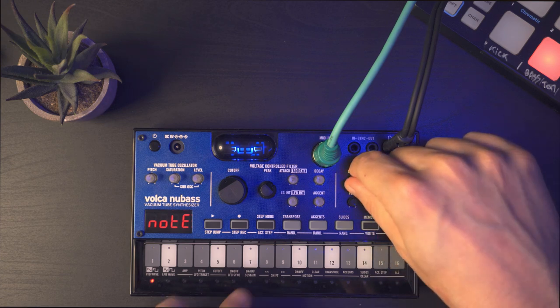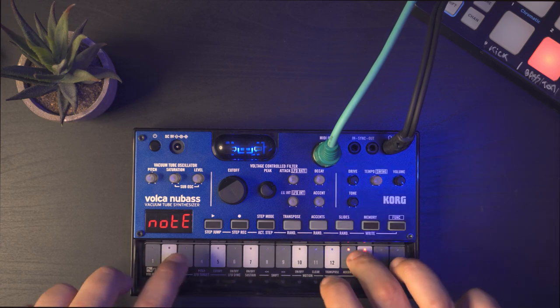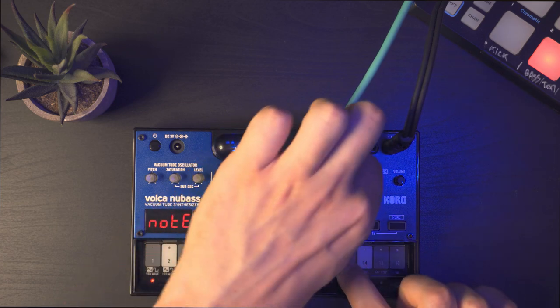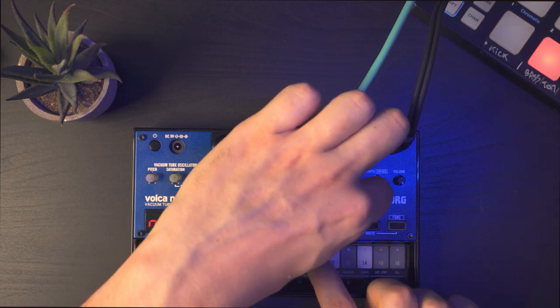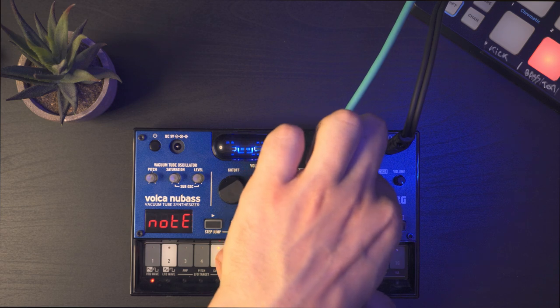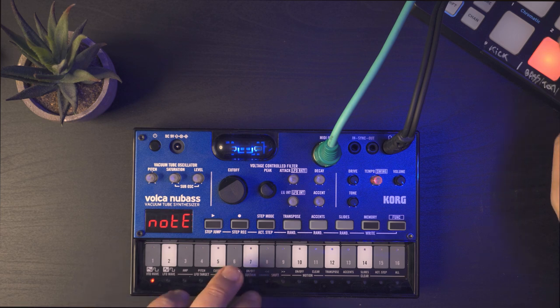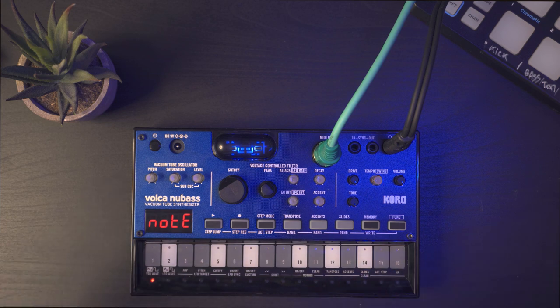Then you have Drive here, which I've cranked up to maximum for some extra distortion. You also have Tone, which is kind of a low-pass filter that trims your high frequencies a little bit. I'll leave it open for the demo. One thing I really love is the reverb — just a bit of reverb always helps to really hear how the synthesizer sounds.